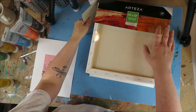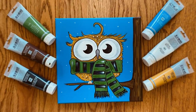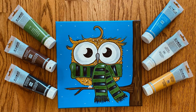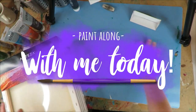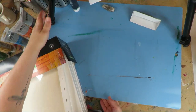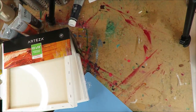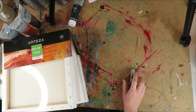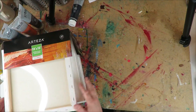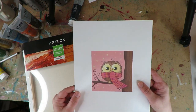All right, super excited — we are doing a fall owl project today. This is straight-up acrylic painting, easy and fun for fall. This is going to be really, really fun — super fall.